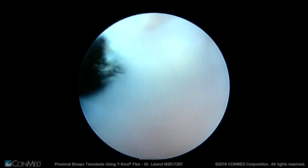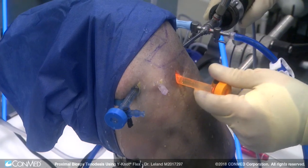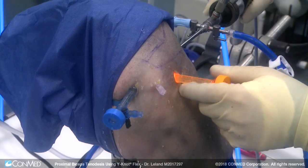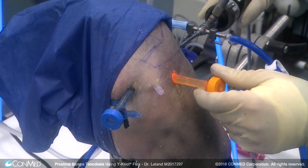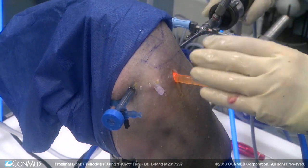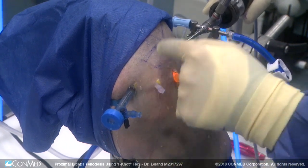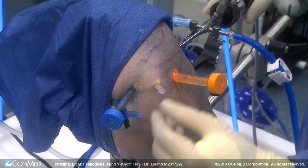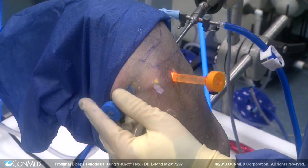We now go into the subacromial space with the scope. A straight lateral portal is created using the hex flex cannula in order to perform a subacromial decompression and a partial acromioplasty if needed to remove the anterior aspect of the acromion. We have our anterior lateral portal created when releasing the tissue over the biceps tendon, and an anterior portal reoriented into the subacromial space.